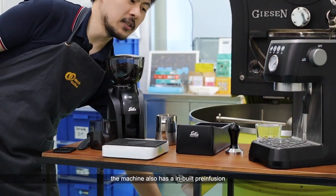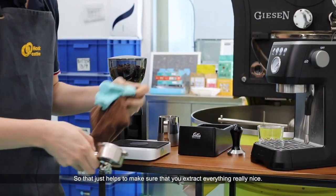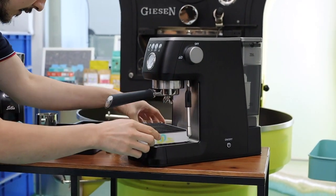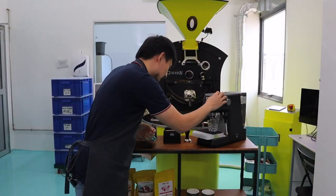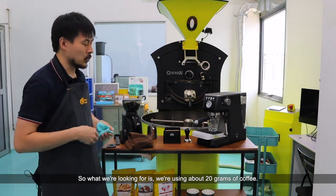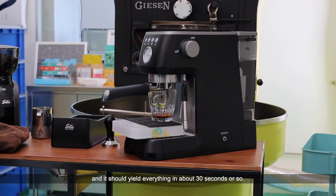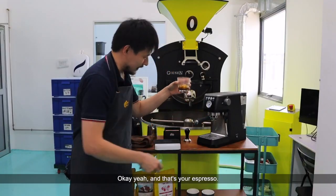The machine also has an inbuilt pre-infusion, which helps to make sure that you extract everything really nicely. We're going to brew. We're using about 20 grams of coffee and we should be looking for about 40 grams of espresso output, yielding everything in about 30 seconds or so. And that's your espresso — we're using a double espresso right now.